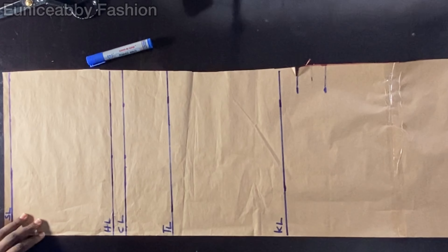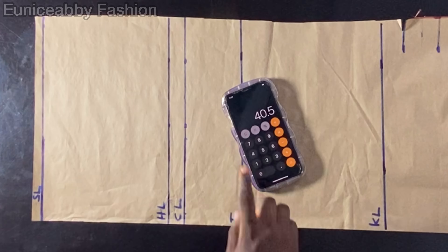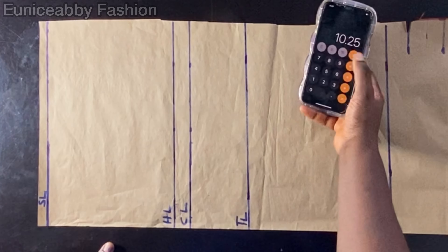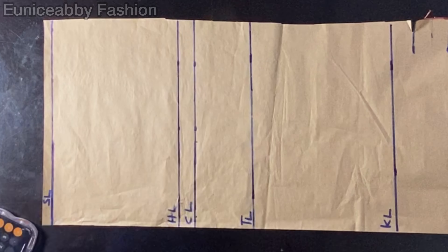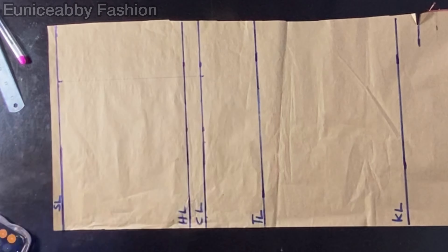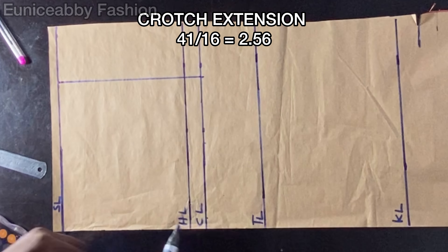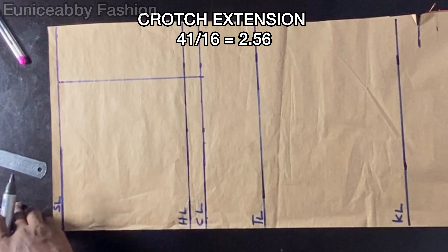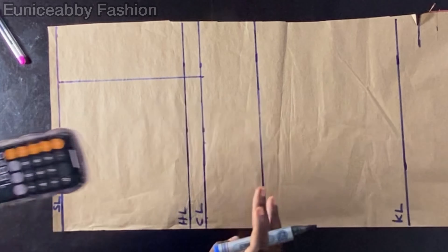One important thing to note: since this is a stretchy pant, we'll be subtracting a lot from our normal measurements so that we get a trouser that fits like a glove. The first step is to divide your hip circumference — mine is 41 — by 4, which gives 10.25, then subtract 1 inch to get 9.25. I'll mark that 9.25 on my crotch line and the same on the waistline, then connect them into a straight line. For the crotch extension, divide your hip circumference by 16: 41 ÷ 16 = 2.56, subtract 1 inch to get 1.56. Make sure to calculate your own measurements.